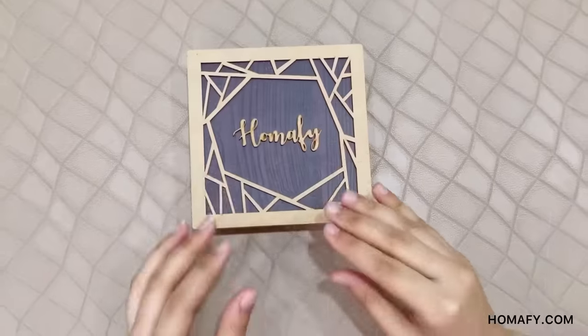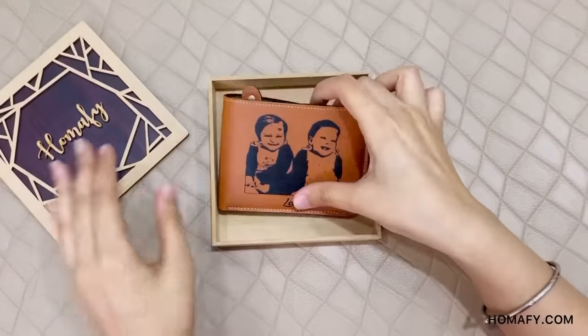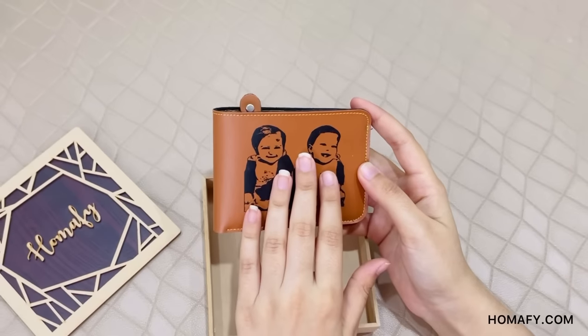Hello friends, today we will be unboxing Homify's Sketch Van Wallet. It comes in a MDF box packaging. Here I have it in tan color. There are two customization options available in this wallet — you can give any picture which can be turned into a sketch on the wallet.